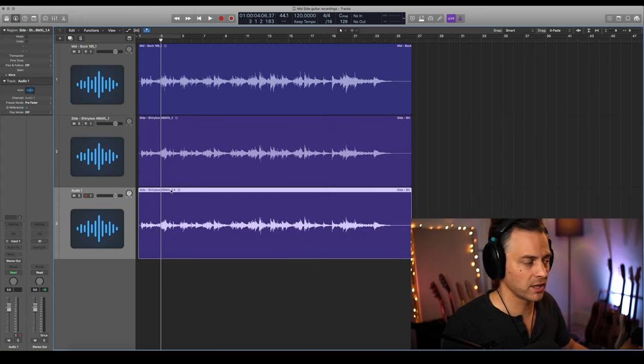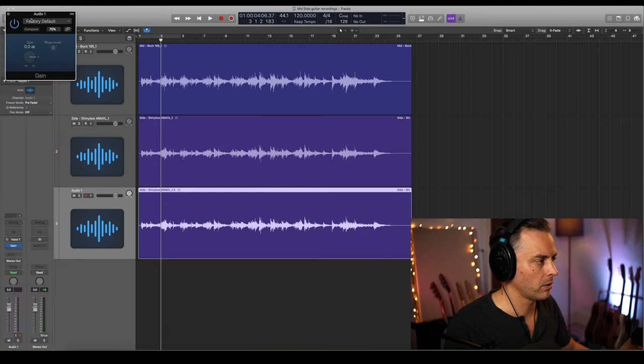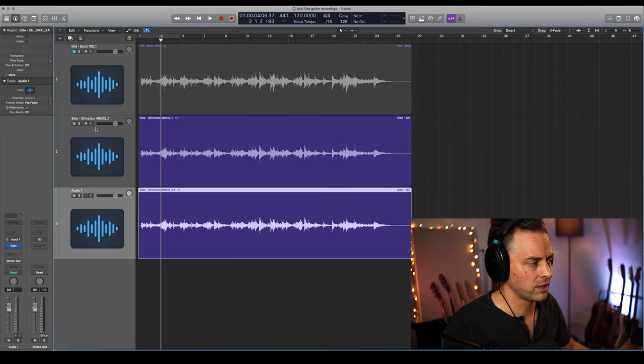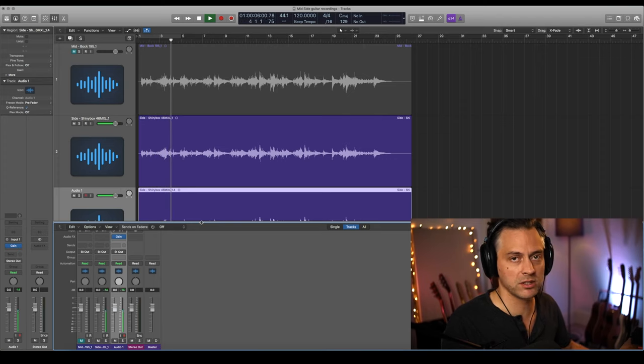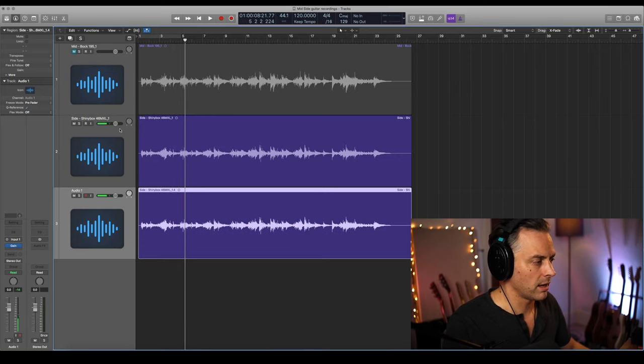So we duplicate the track and copy the audio over — that would just be twice as loud. However, on the copy we're going to add the Gain plugin, not to add or take away any gain, but we're going to use the phase invert button. We flip the phase on it, and if we just listen to the ribbon mic recording and the inverted phase version, it will be silent. They're nulling. What we need to do now is pan them one left, one right.